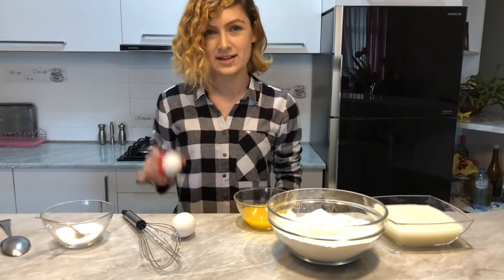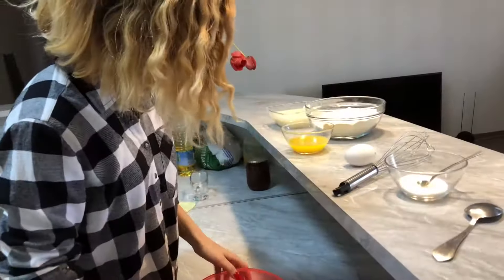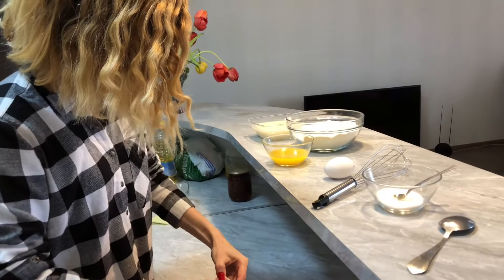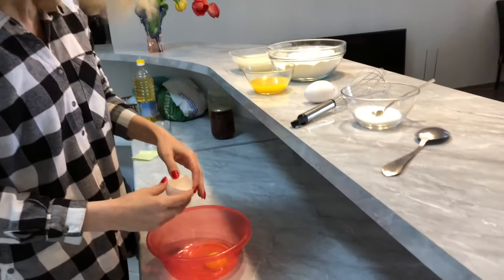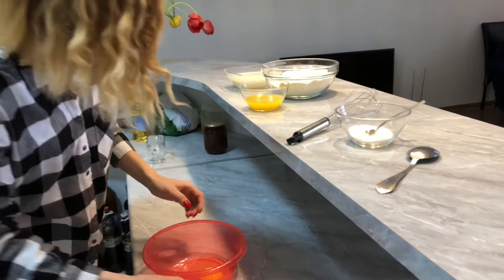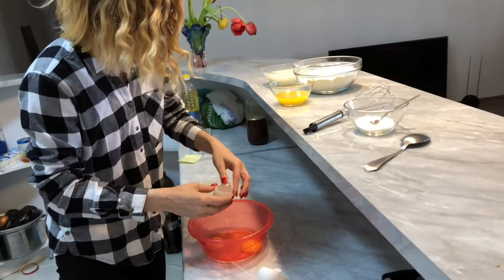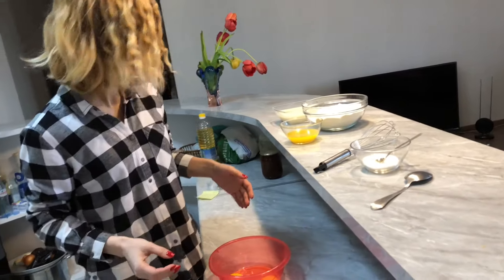First we need to crack the eggs into this bowl. Do you see this bowl here? One egg — let's put this to the side. I have to clean it up later. And two — okay, here.